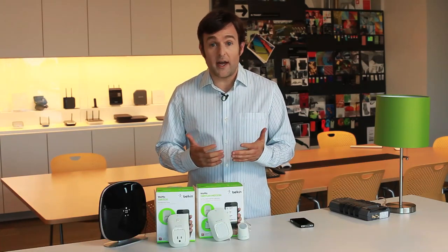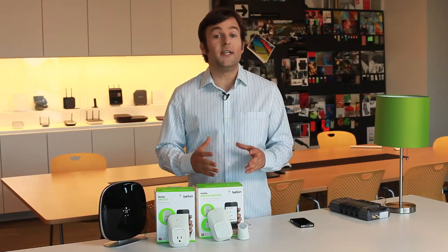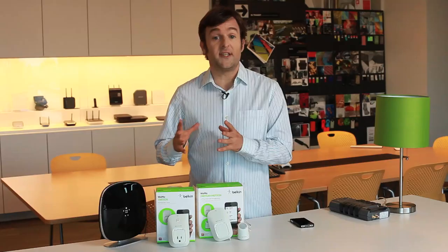Remote access is automatically turned on during the Wemo setup, but when adding additional iOS devices to your Wemo network, remote access will need to be manually enabled through the More tab.